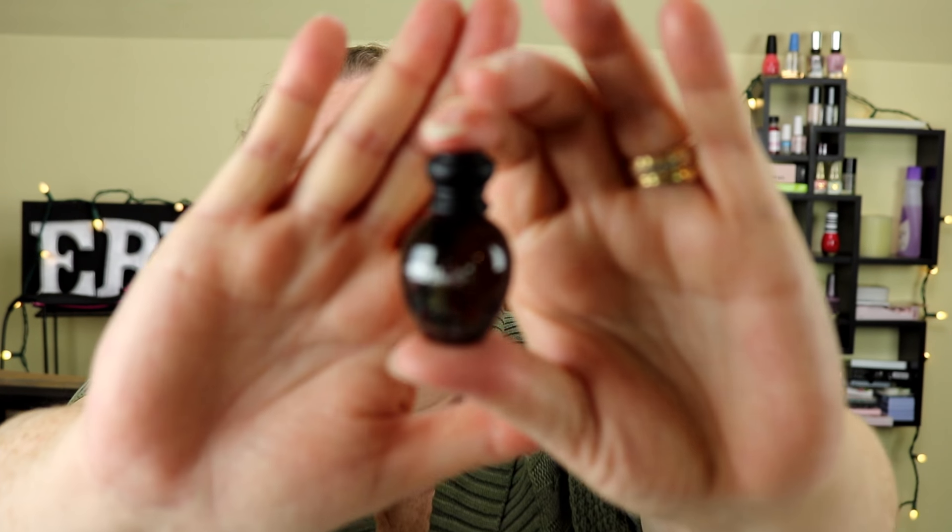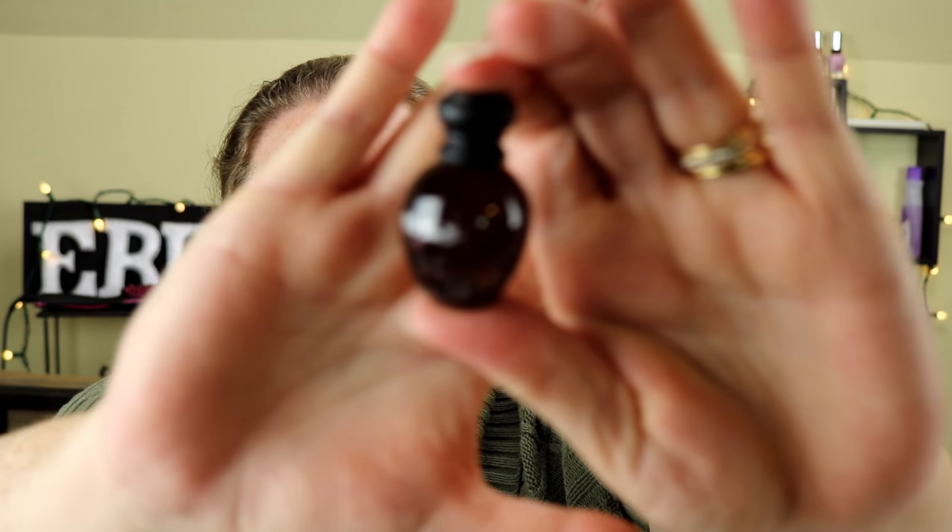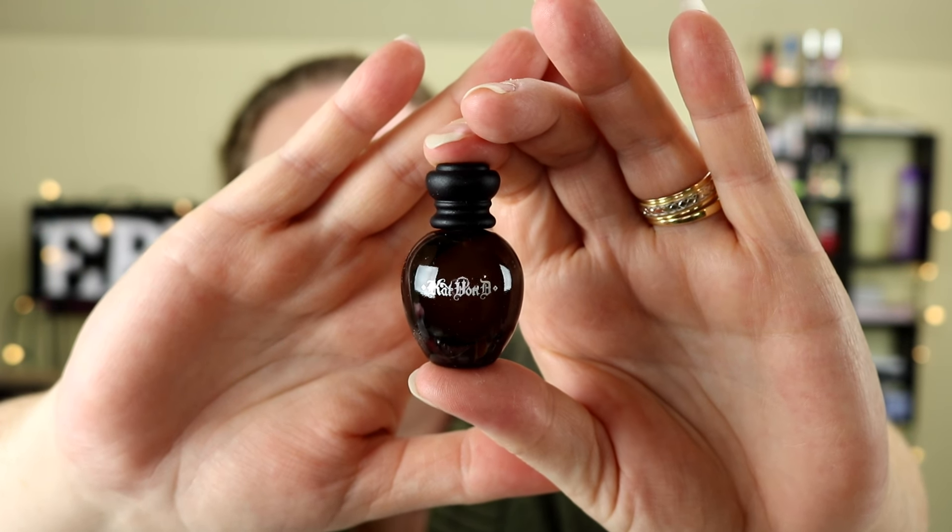The next item is the Kat Von D Saint and Sinner fragrance — some people got the Saint scent, some got the Sinner scent, and I got the Sinner. I've gotten samples of this before but not quite this size. At 0.17 fluid ounces it's a rather large sample, and it feels like it might be glass. It's just a little black bottle that says Kat Von D on it. I'm very sensitive to smell but it doesn't smell bad.